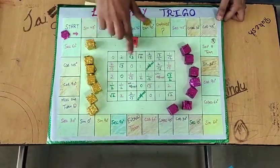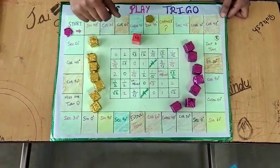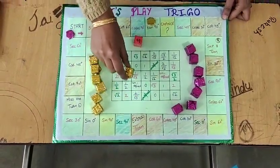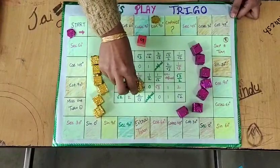The 109° value is undefined. So the student can put one of his game pieces on any of the places where 'undefined' is written, like this.